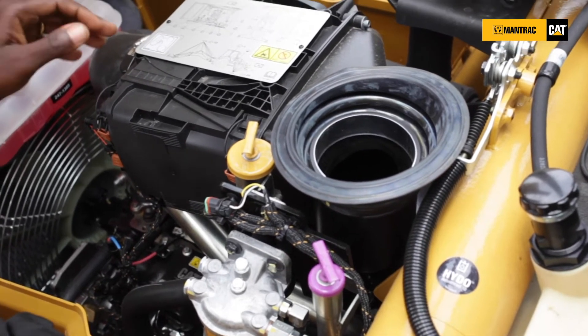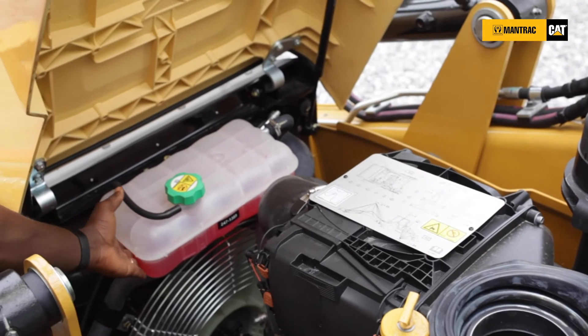You can also access and check your engine coolant level right from this same point.